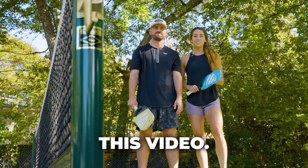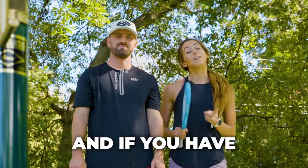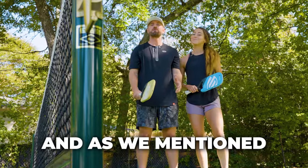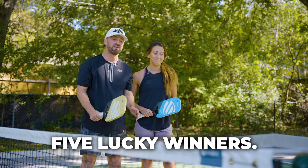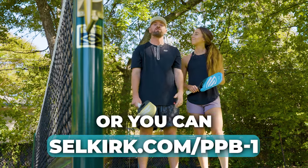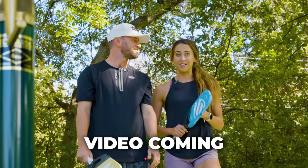Thanks so much for watching this video. Make sure you like and subscribe to the PlayPickleball.com YouTube channel, and if you have any suggestions for future videos, leave them in the comments below. We're giving away $1,000 worth of Selkirk store credit split evenly between five lucky winners — click the link or find it in the description below to enter. And don't click away because we have another video coming your way.